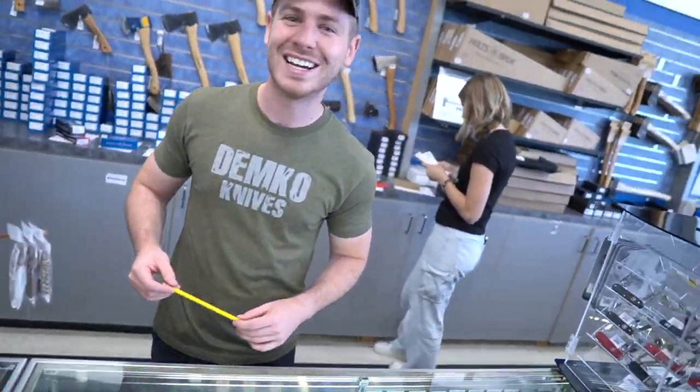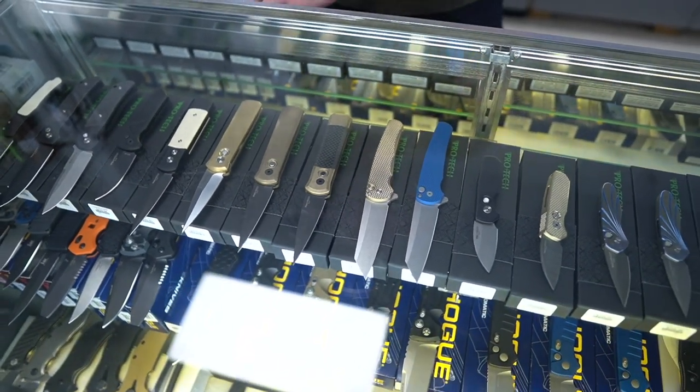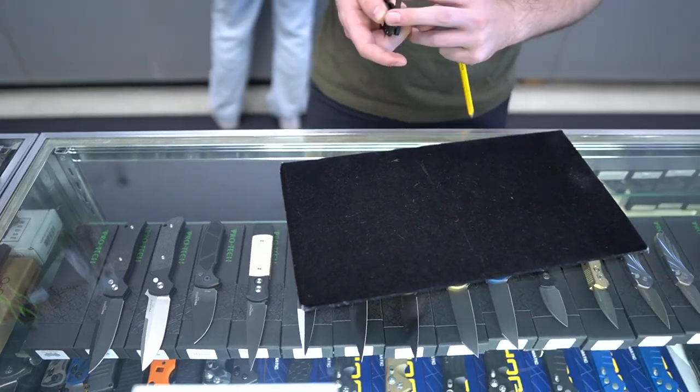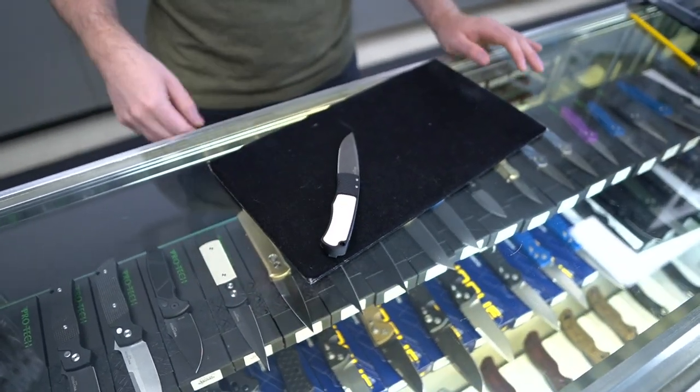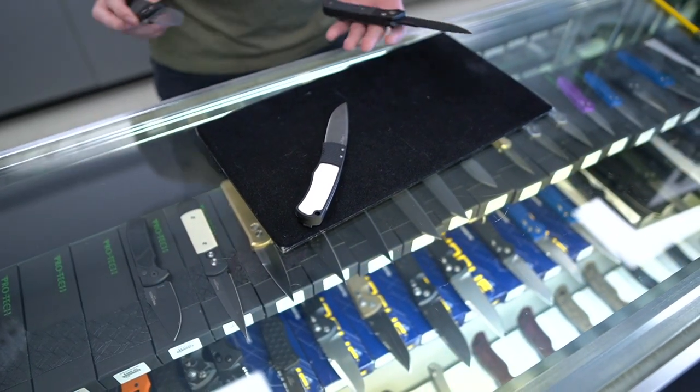Lyle and I are big ProTech guys. We haven't checked in any of the stuff that we got from Blade Show onto the website yet — you guys are busy, and a lot of vacations following Blade Show. But cool stuff, like tuxedo Damascus Whiskers — both DLC and Stonewash. That's awesome.